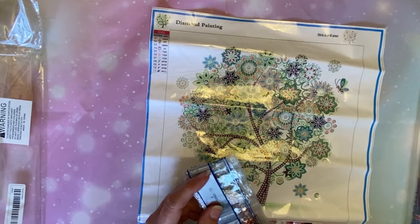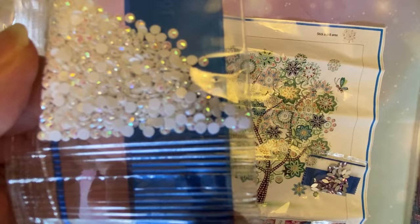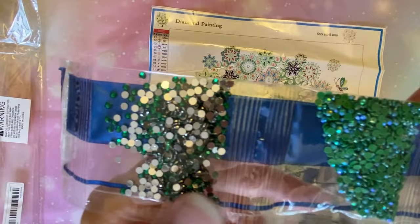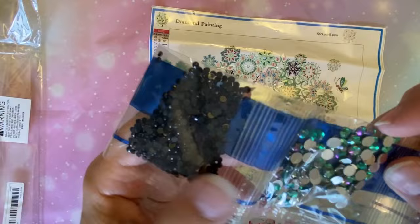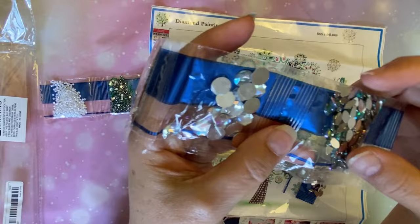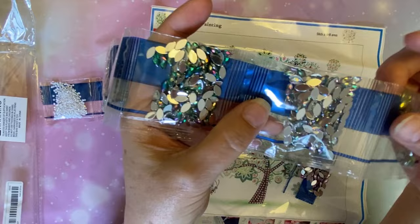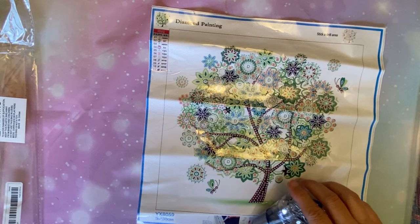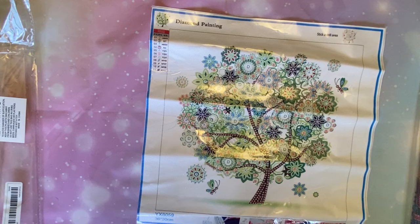I'll show you just real quick. There's some purple special shapes, a white AB, crystals, green, and a green AB, black, a special shape brown, special shape red, and a big clear red. This one is a marquee, and another marquee. I always like to show the drills for the special canvases. I'll just stick this back in the bag so I don't mix them all up.